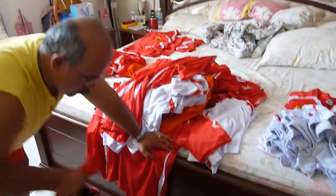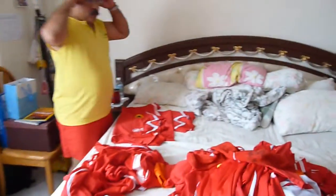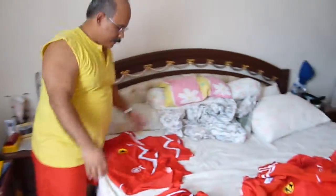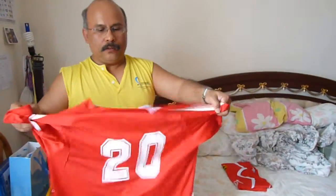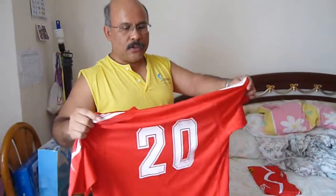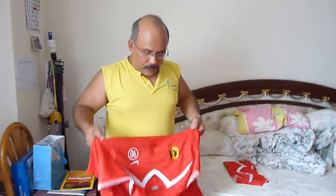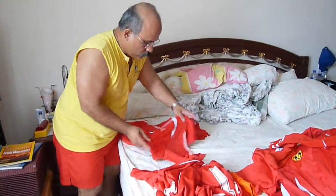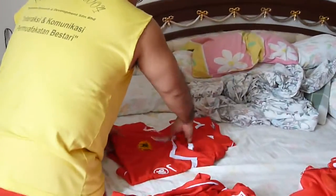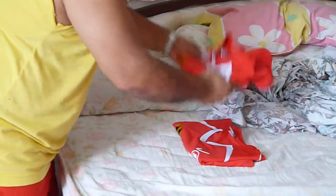I'm going to show you a technique on how to fold a uniform. This is uniform number 20, size XXSL, for people like Scott, Jendra, and Daryl wearing this. What I'm going to do is double this thing up like this, fold it up like this, pull it up. Not perfect, but there you go.